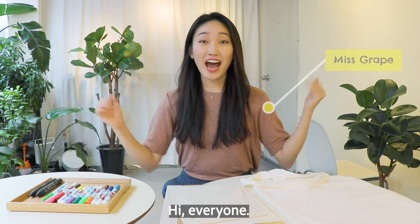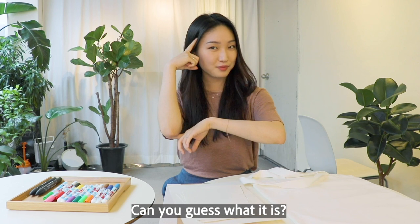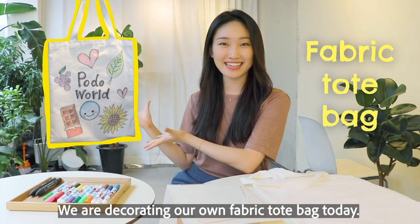Hi everyone! I have a fun activity planned out for today. Can you guess what it is? We are decorating our own fabric tote bag today.